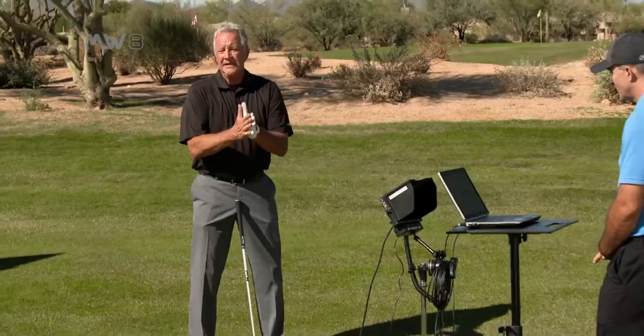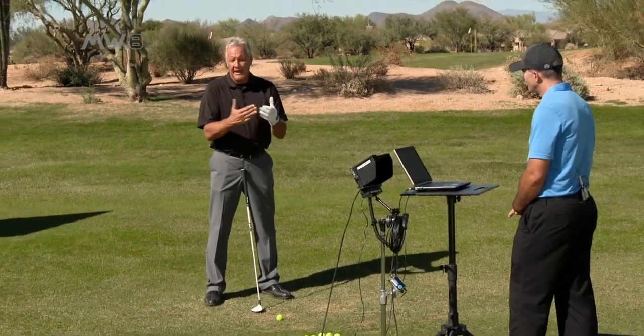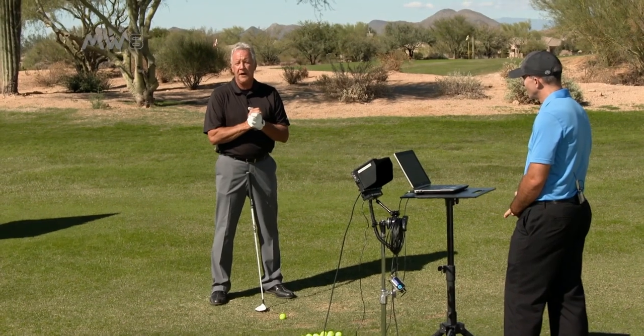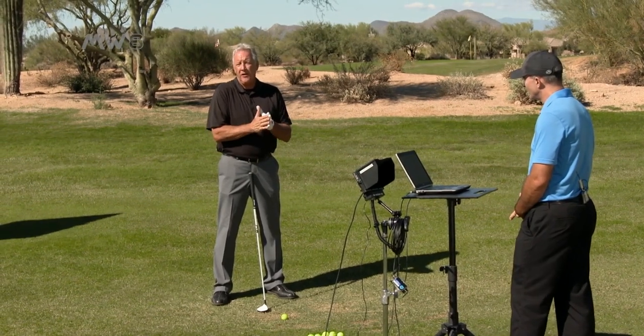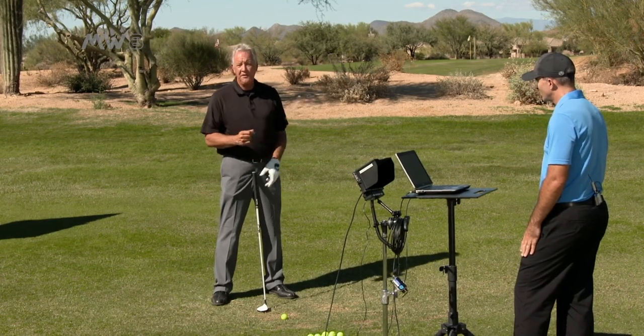When I'm trying to hit down on a shot and really keep it low, I play it just back — since I'm right-handed, just right of where the bottom of my swing is. If I want to hit a ball a little bit further and higher, I'll move it just left of that, because it'll take my shoulder tilt and I'll launch it more.